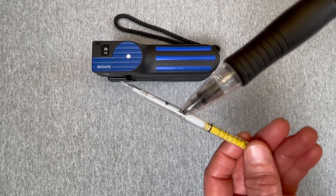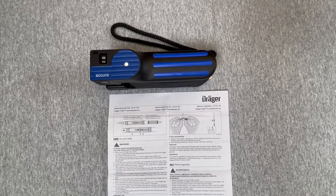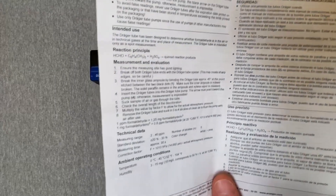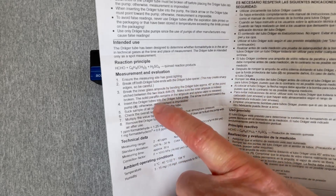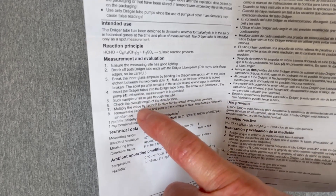This tube likewise also has a calibration scale on it imprinted on the tube. The instruction sheet will specify when to open the ampoule and is critical to the sequence of the measurement, as shown in the instruction sheet here for the formaldehyde tube — with a graphic and the measurement and evaluation section, which identifies the sequence of breaking the ampoule and the required number of pump strokes.